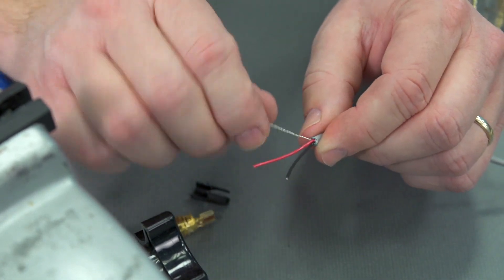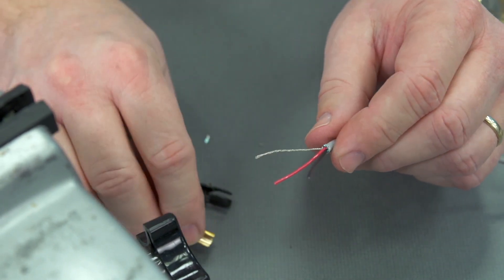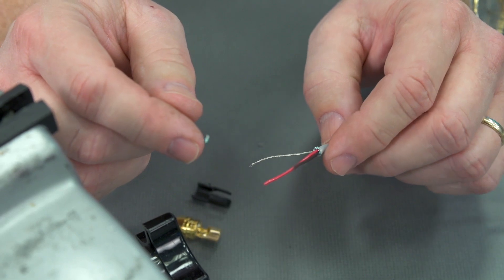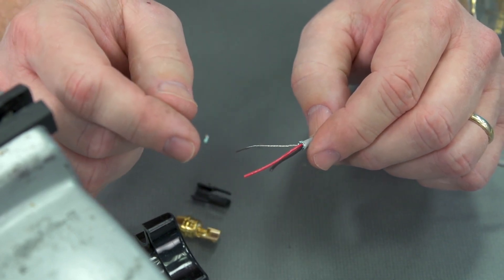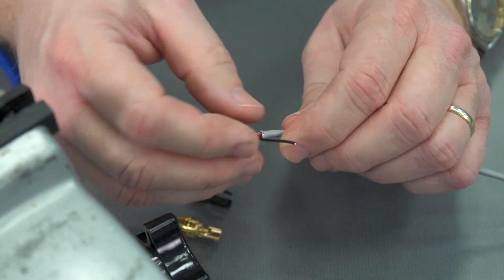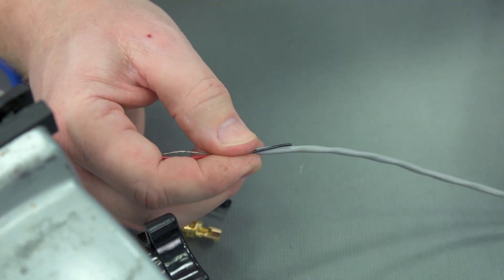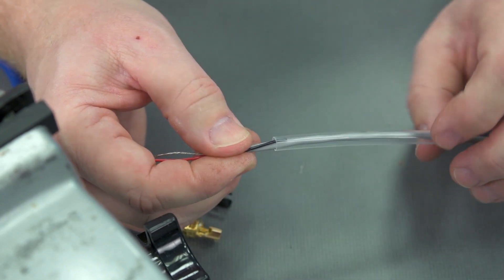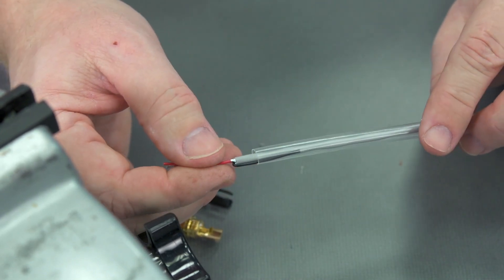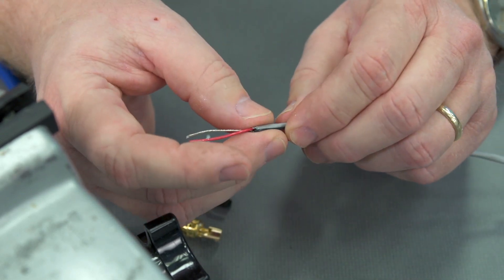So I'm going to use my red and my drain wire. What do I do with the black? If for whatever reason the connector or gear changes in the future, I may need that black wire. I could cut it off, but for future changes I'm going to go ahead and fold this back. When we bring our heat shrink in, it's going to go beneath the heat shrink so if we ever modify the system later on, that conductor will be there and ready for us.